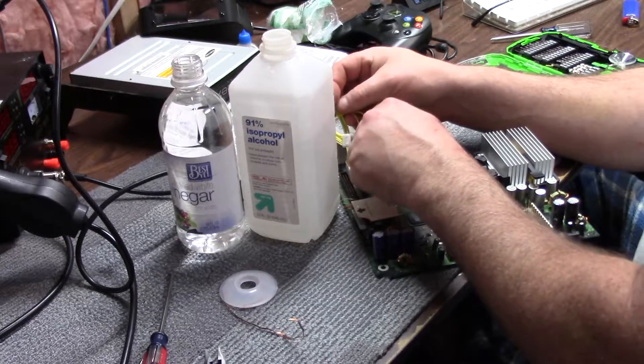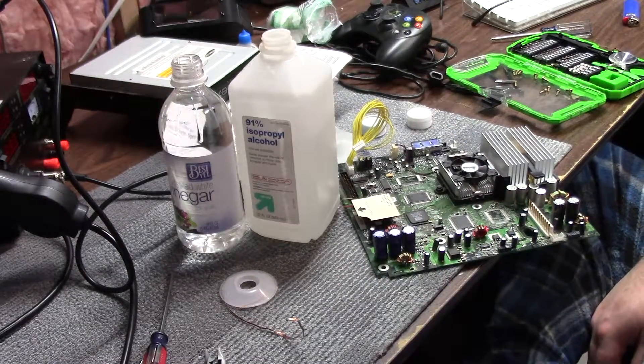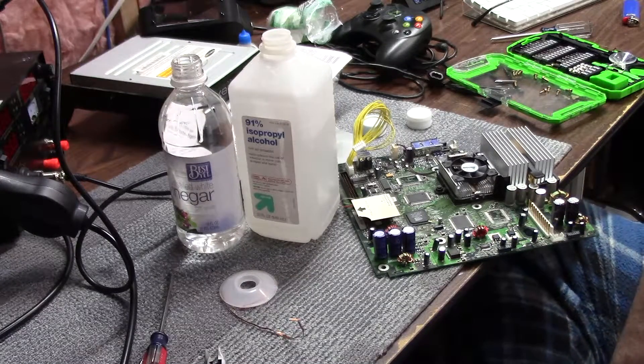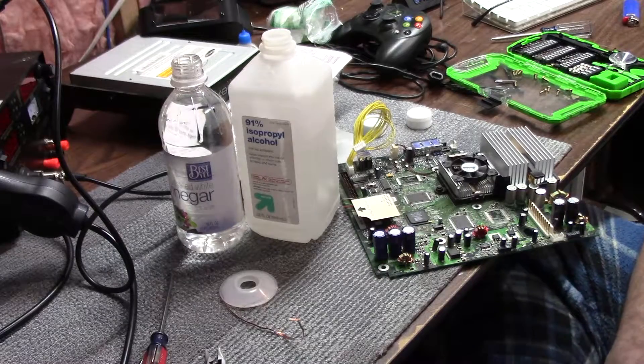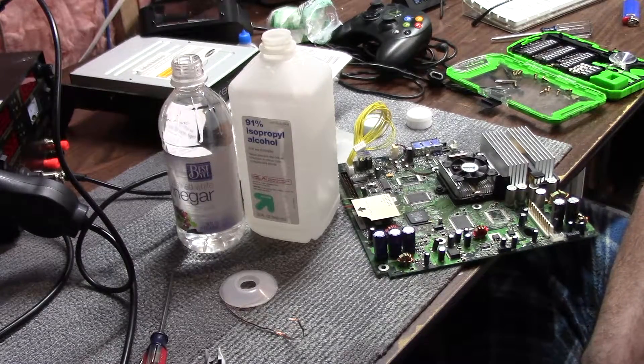We're just giving it a once-over, and with that done we're done. I'm going to clean up the case and put it back together — and that's another clock capacitor removal on an original Xbox. We'll be back for some more stuff, so stay tuned and thanks for watching.